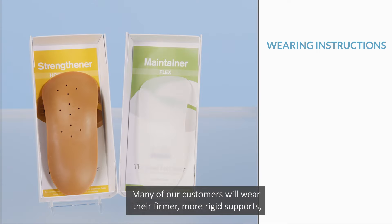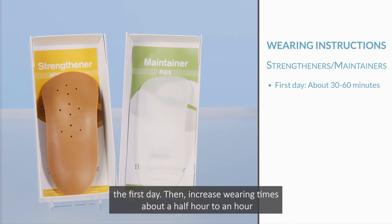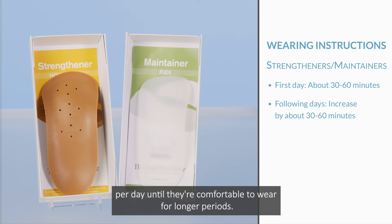Many of our customers will wear their firmer, more rigid supports — your strengtheners and maintainers — for about a half hour to an hour the first day. Then increase wearing times about a half hour to an hour per day until they're comfortable to wear for longer periods.